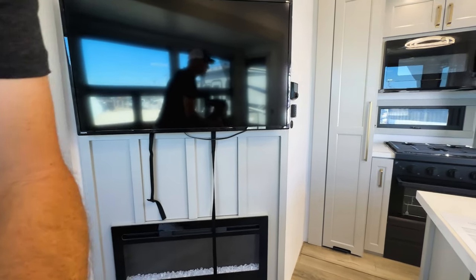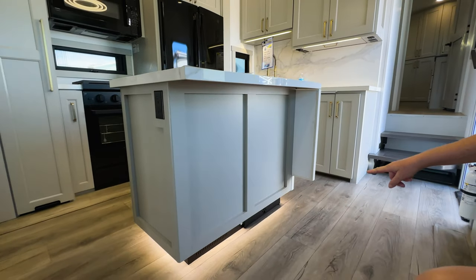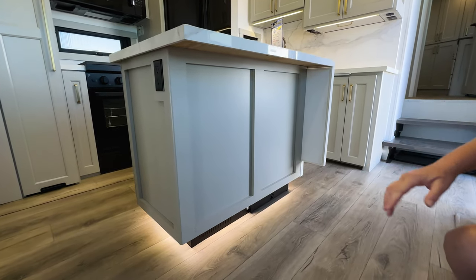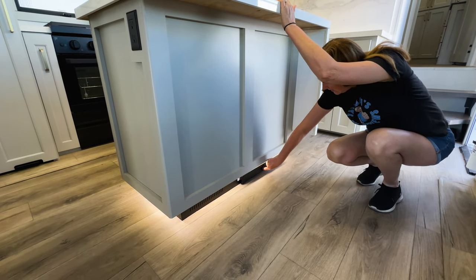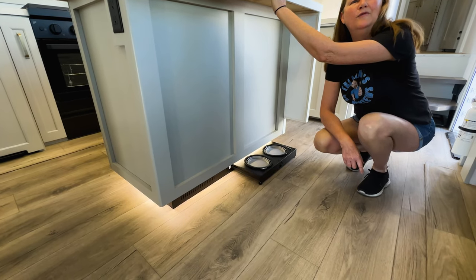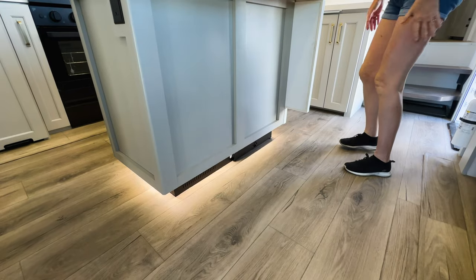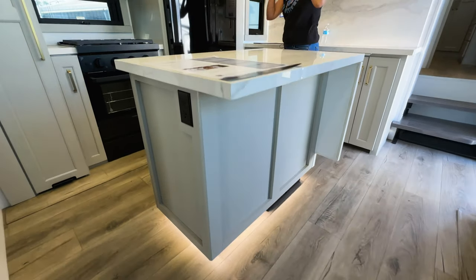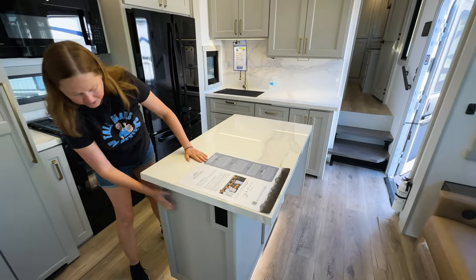Then we have a real swanky kitchen, guys. Before we go into the kitchen — does that look like a little paw print? I wonder if that's a little doggy bowl area. Look at that — love Brinkley. Look at this kitchen — this is just amazing. There's a standalone island here with plenty of power.